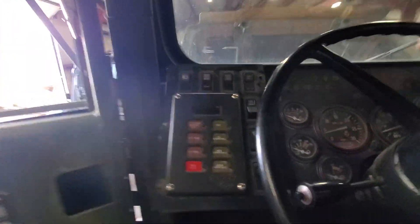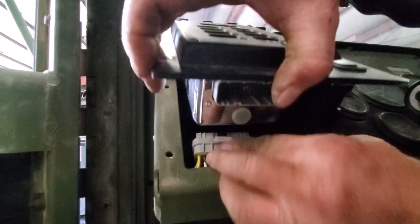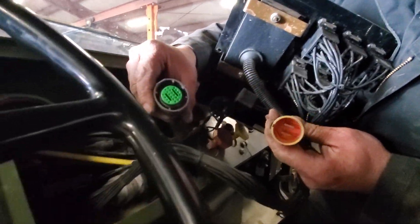First of all, we have the control module for the CTIS — that has to get undone. And then we've also got our transmission control module riding back in there. We only had to do that one right through there.